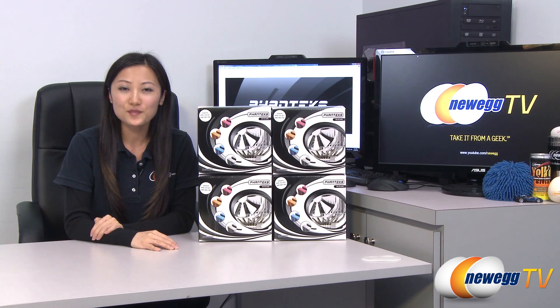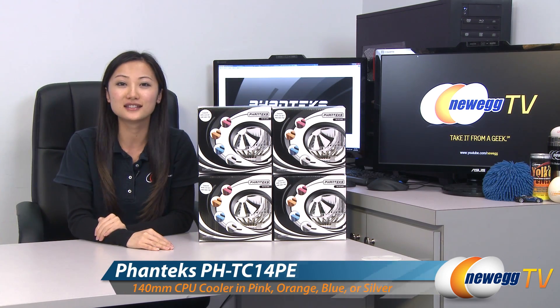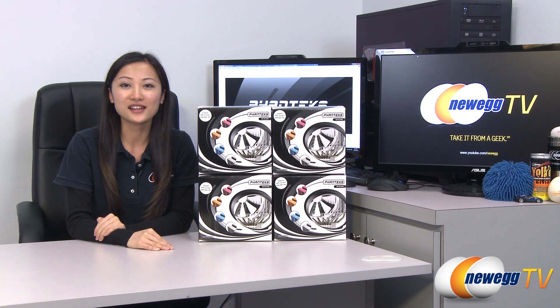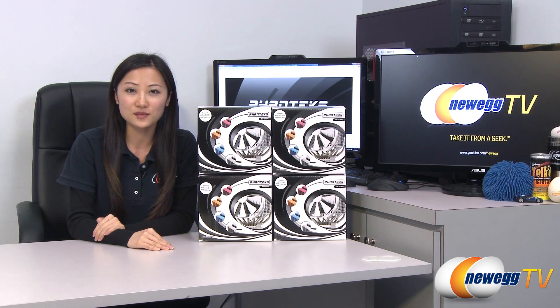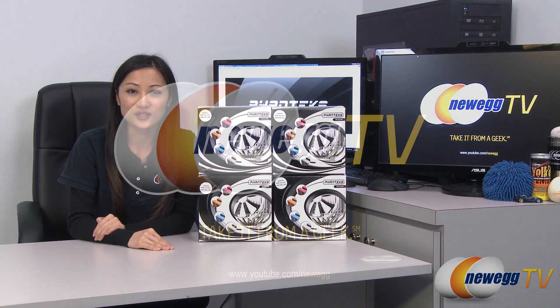That wraps up our overview on these Phanteks PHTC-14PE heatsink fans. I'm Joanne, and if you enjoyed this video be sure to subscribe to our Newegg YouTube channel. Thanks for watching Newegg TV and we'll see you next time.